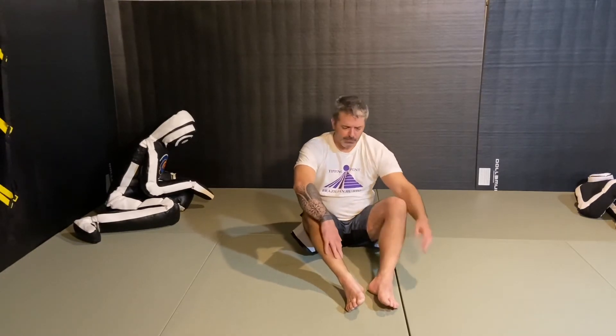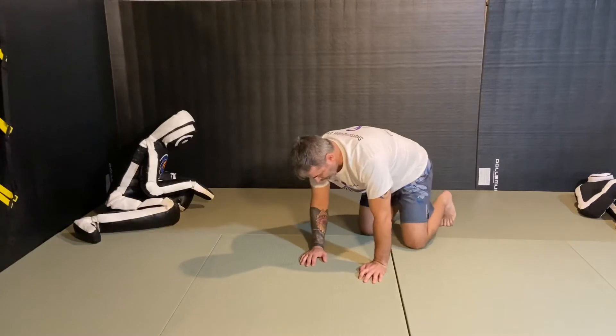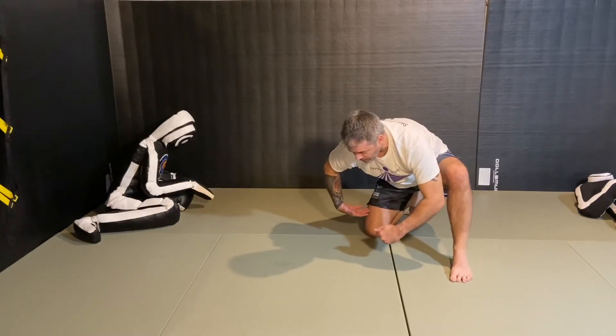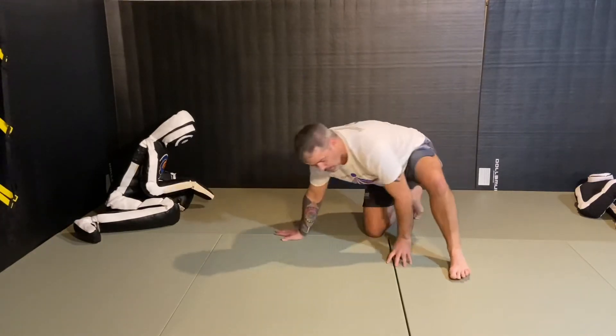I've seen quite a few different variations of this and I'll show you a couple. The way I tend to see Granbys are standing. Tony Ferguson does a forward roll and a Granby. A lot of wrestlers do this when someone's in the referee position — meaning I'm on all fours like this, and the other guy comes up with his arm ready. What happens is this guy will tuck his arm, roll his shoulder, and then he'll be re-facing.